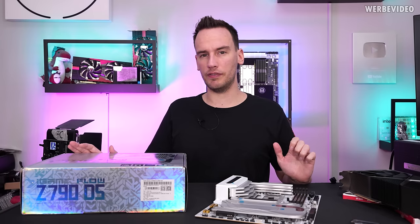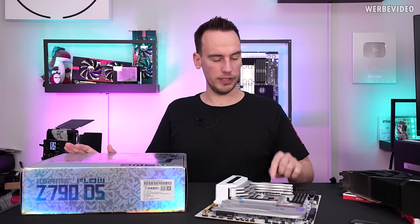So we want to check out a more undercover mainboard vendor and see how well this motherboard performs.